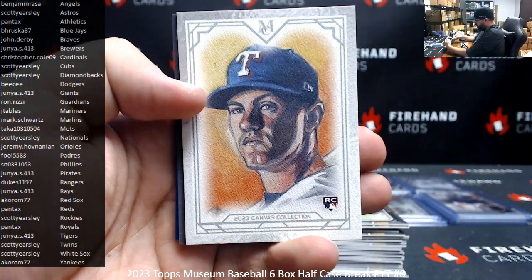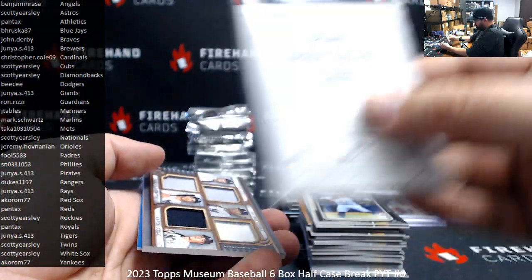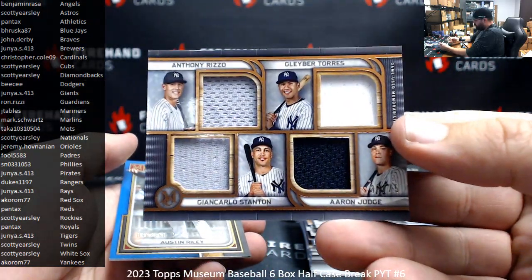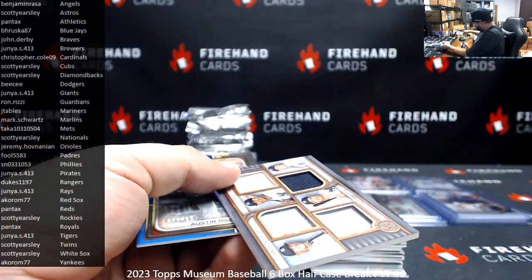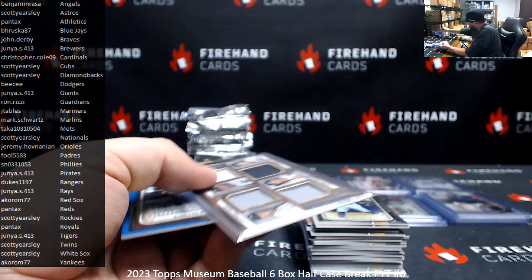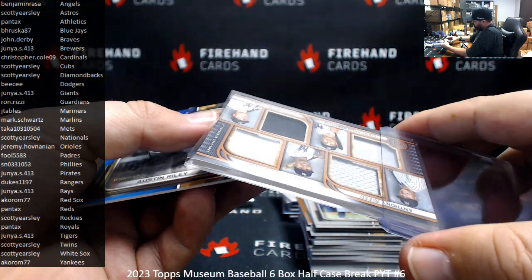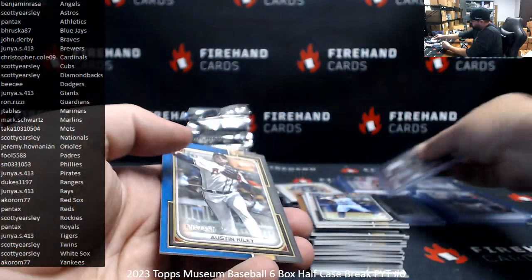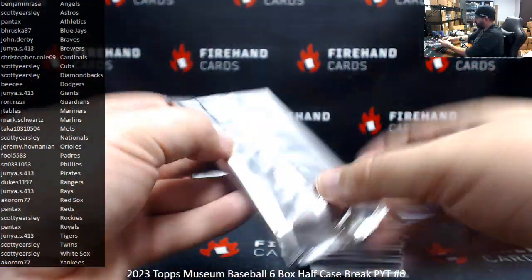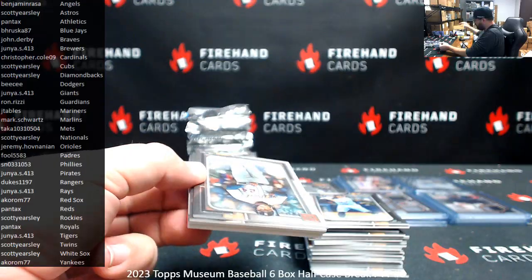Josh Young. Josh Young — and Judge — for Acorn. Yeah! Awesome. Riley blue to 150 for the Rays. This is the last pack of box three. There should be a relic in here.